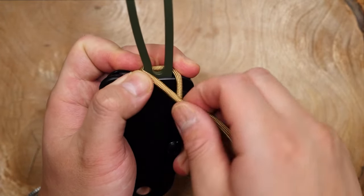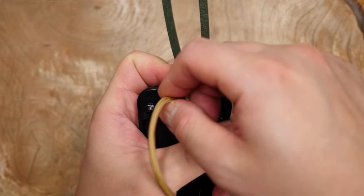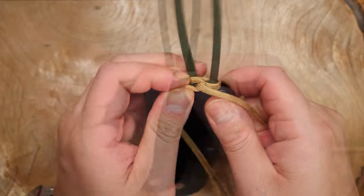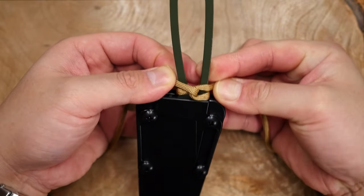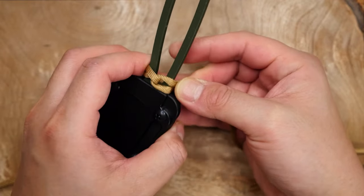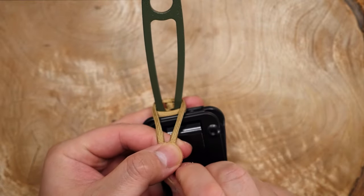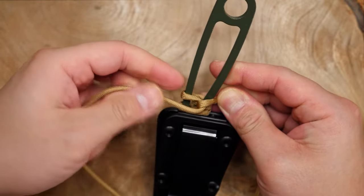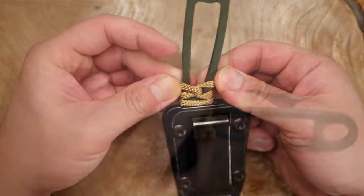From there, bring both strands to the opposite side and then cross the cords over twice — I'm going clockwise. Then lay the cords flat against the knife going up the handle, and from there turn the knife handle to the other side and do the same clockwise double twist crossing the cords over each other. From there, repeat the same pattern over and over to wrap the rest of the knife handle.